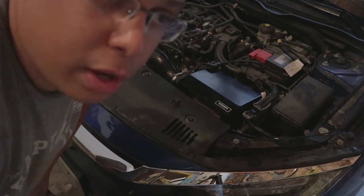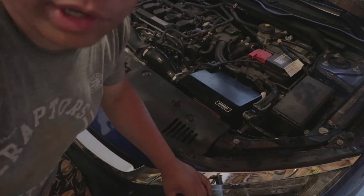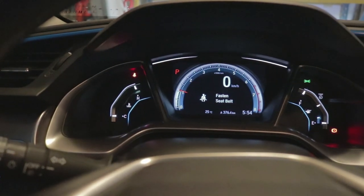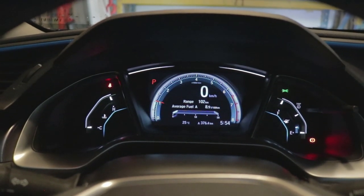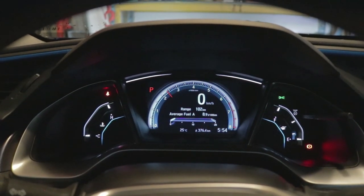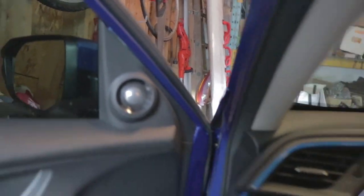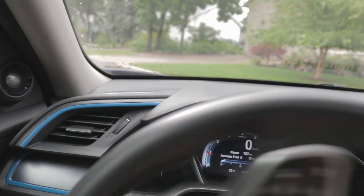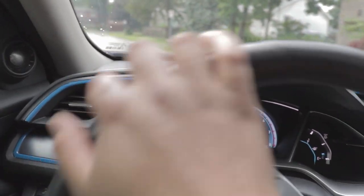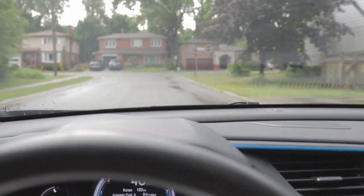That sounded pretty good inside the car. I'm going to quickly clear everything up in the garage, hop in, and take this baby for a test drive. As you can see, there are no warning lights on my dashboard, so we're good to go. A couple of quick revs, and let's go for our first little rip.